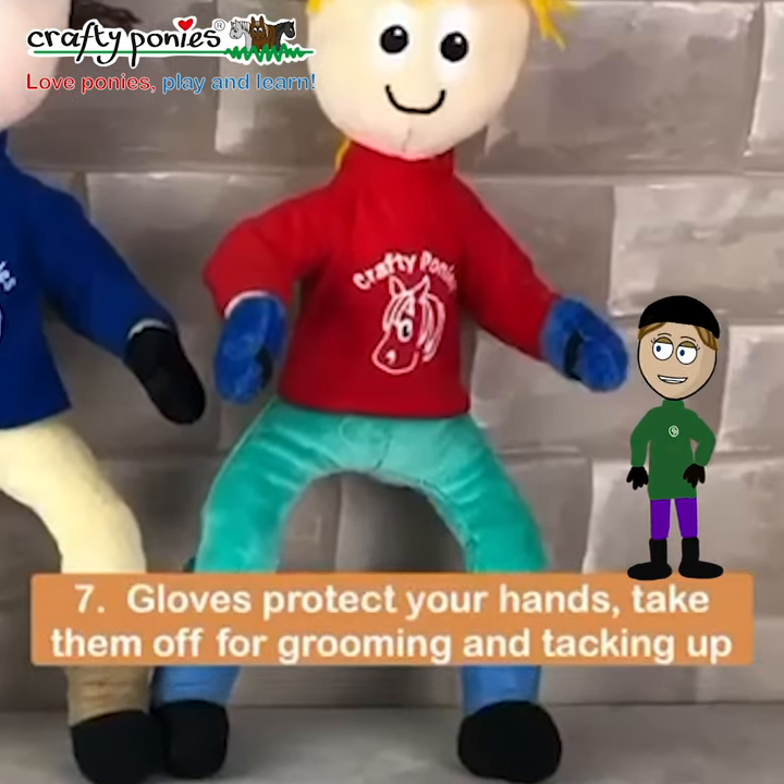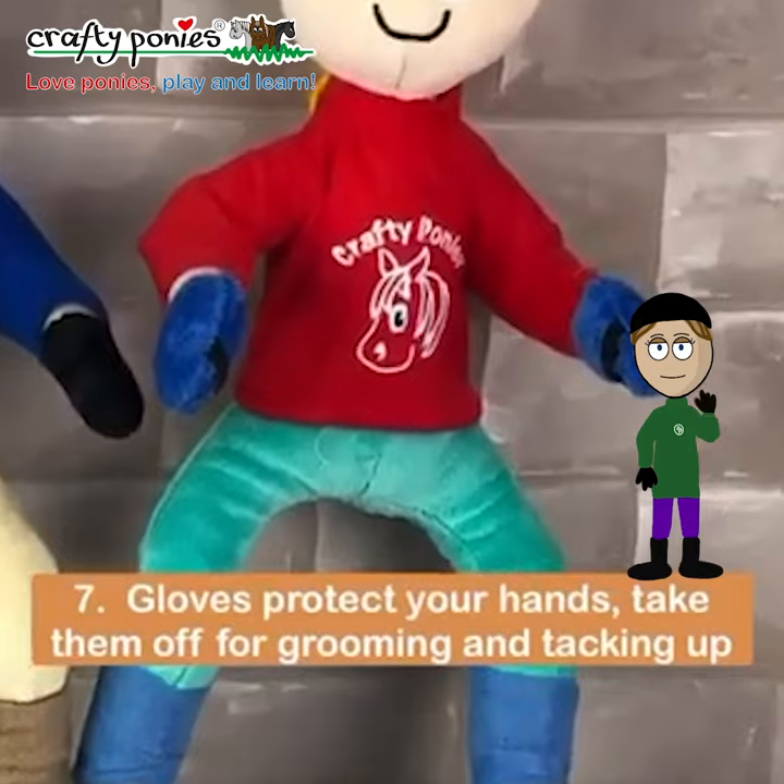Gloves protect your hands. Take them off for grooming and tacking up. Bye for now.